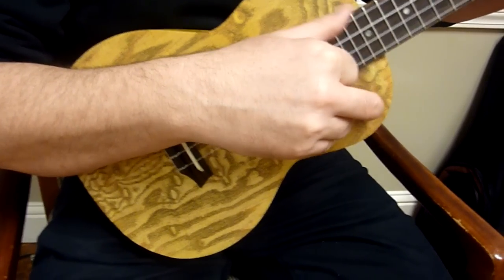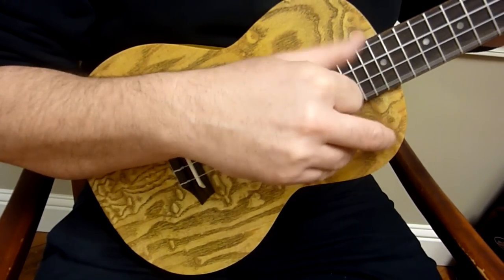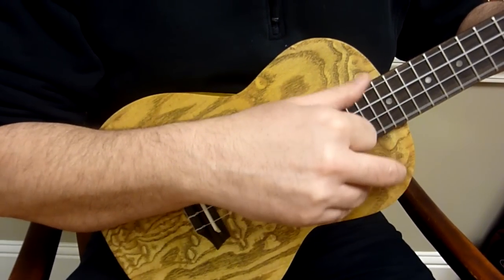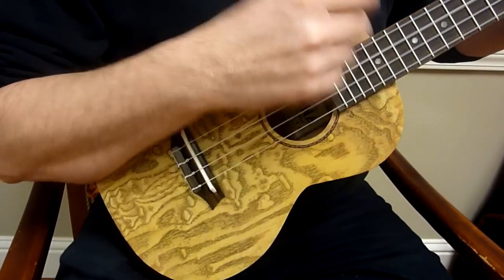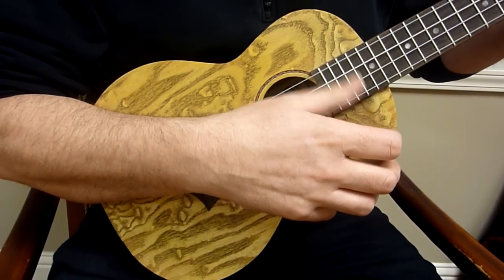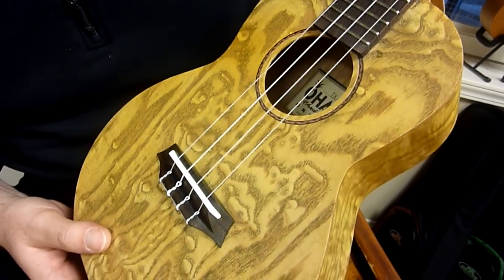Thank you for joining us. Hi, Mike from New York Republic with a gorgeous new model from Ohana Music. This is their new Willowwood tenor model. The model number is the TK-15W.